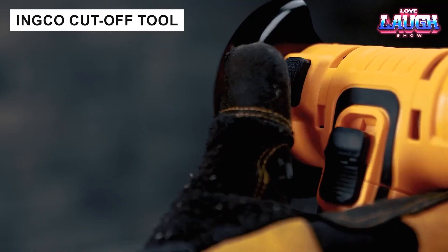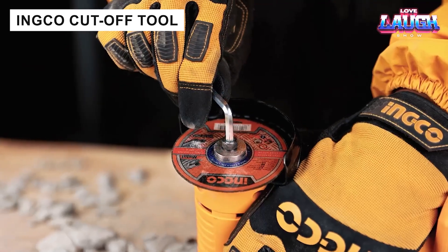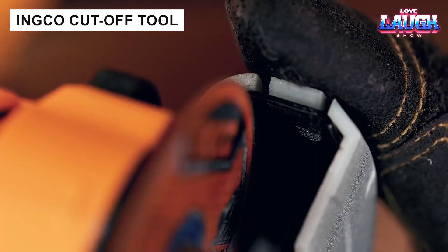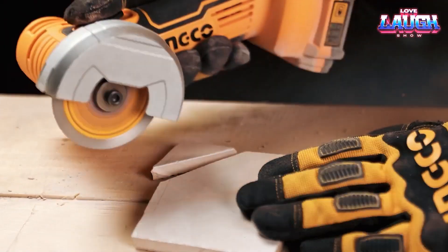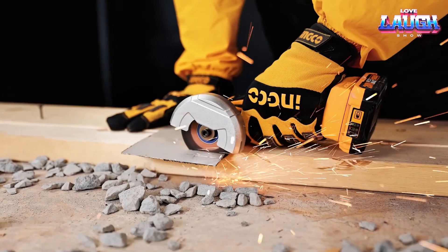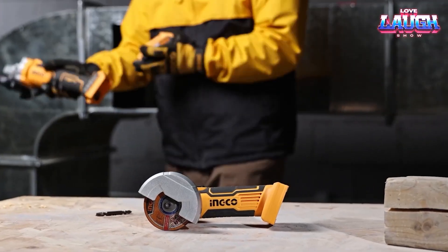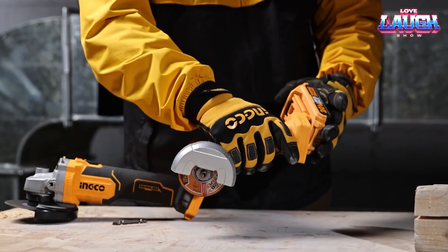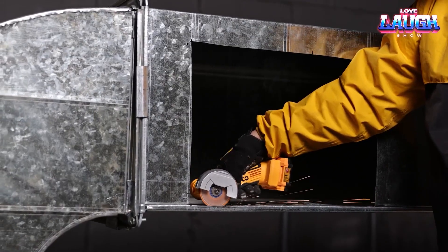Another mini angle grinder was released by the Ingeco team. With a 3-inch diameter disc and a speed of up to 19,500 revolutions per minute, it easily handles cutting and grinding various materials. Overload, overheating, and dust protection make everyday work safer. A great choice for both DIY enthusiasts and professionals, especially considering the price of $51.